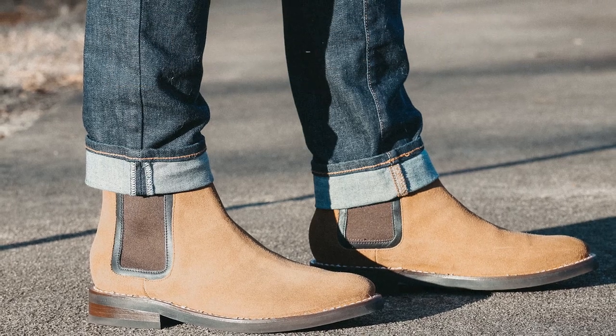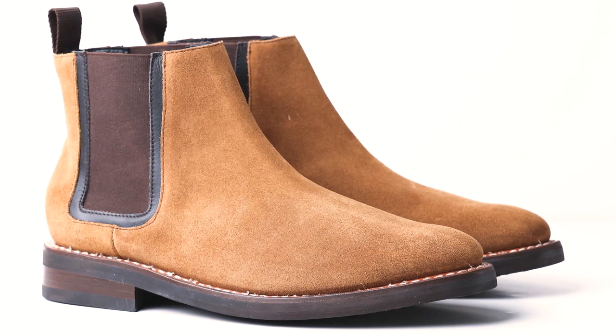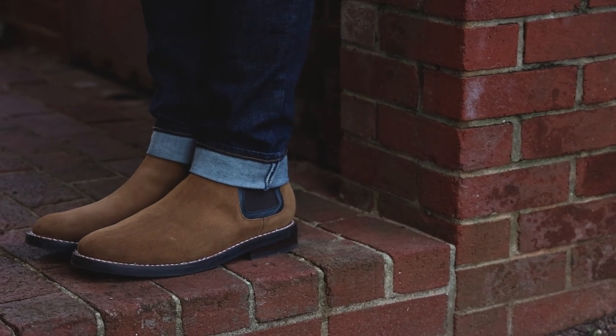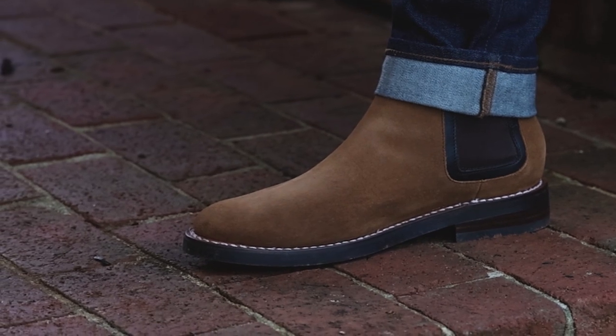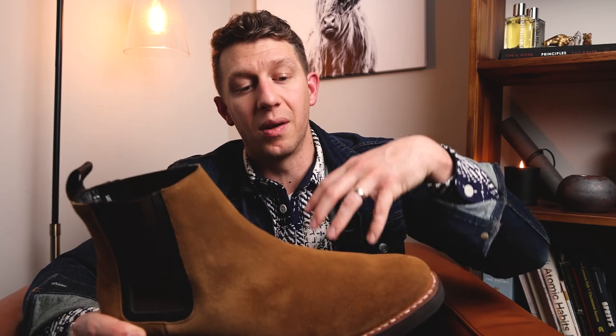Moving on to the leather quality — this is Thursday's weather safe suede, and I'm a huge fan. I actually have three or four Thursday boots with this weather safe suede. A lot of weatherproofed suede boots just use a silicone spray over the top, which can wear off within four to five months. But Thursday's weather safe suede is actually tanned to its core with hydrophobic compounds — oils, waxes — so regardless of what it brushes up against, it stays weather resistant.